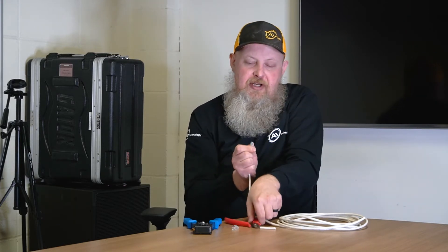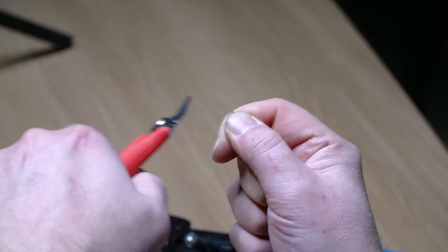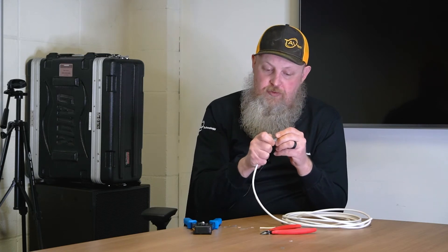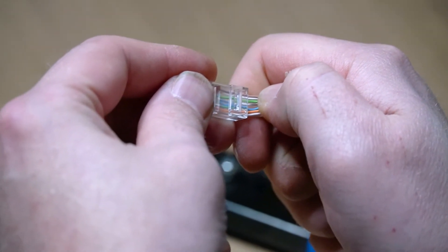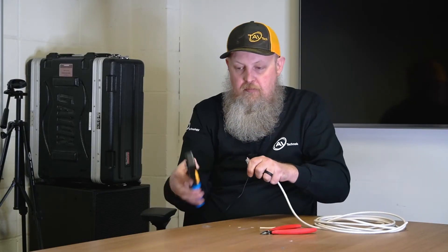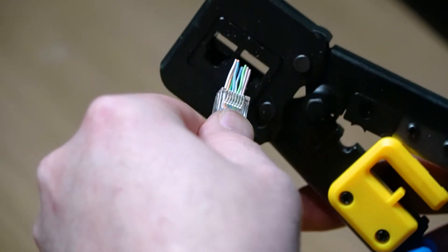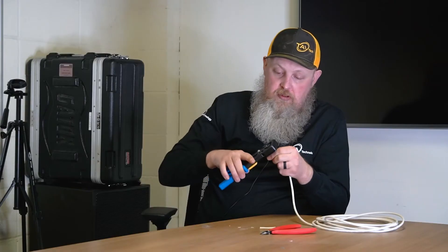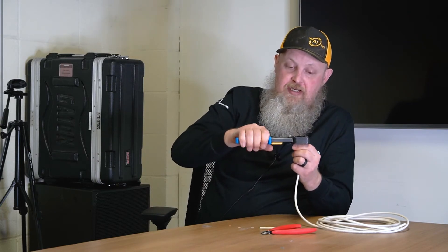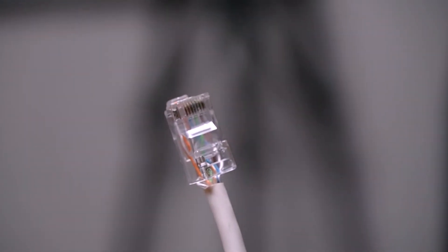Next, make sure that they are cut flush so they are all the same length. Take the connector, push the wire into the connector, put the connector into the 8P slot on your RJ45 crimping tool, crimp down — it punches all the pins down and cuts the wire — and there you have an RJ45 connector.